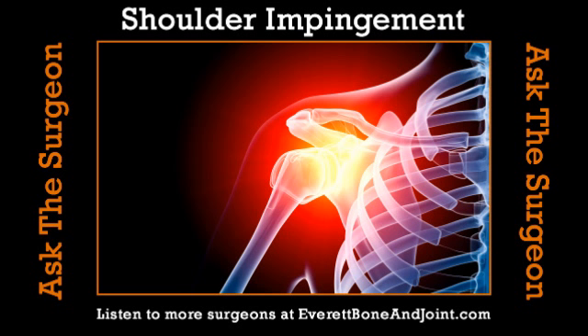Impingement can happen one way through trauma — you fall off a ladder with an outstretched arm, driving the ball up into the bony roof and pinching the rotator cuff tendon. But more commonly it's from overuse. You get a vicious cycle: when that tendon gets damaged, it stops doing its job, the muscle shuts down, and it no longer holds the ball down into the socket. The ball sneaks up a little bit, leaving even less room for the tendon, and around you go.